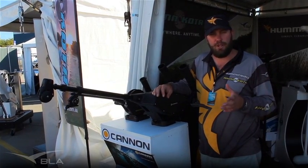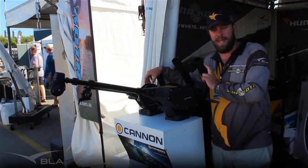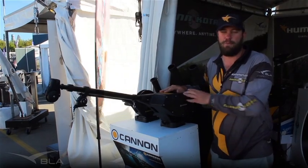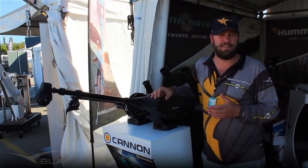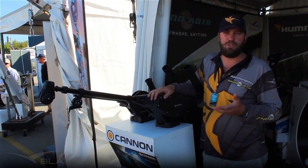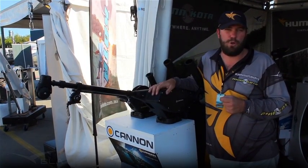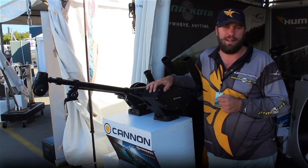The Cannon downriggers come in two different options. We've got a manual downrigger, which is manually wound up and down, and we've also got our electric range of downriggers as well. For more information about this product, jump onto our website, either www.bla.com.au or www.cannon.com.au. You can get more information from your BLA territory manager or, of course, give us a call on 1300 BLA.